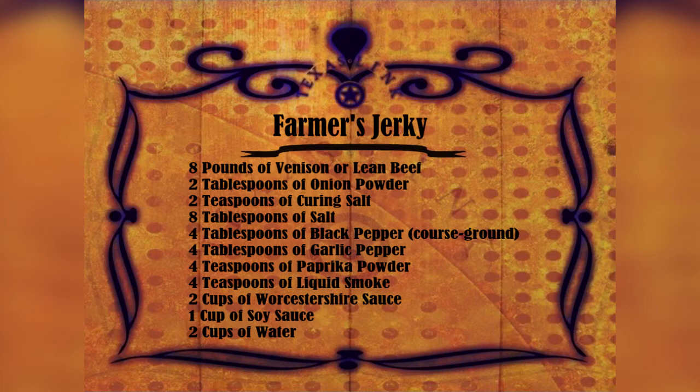Two cups of Worcestershire sauce, one cup soy sauce, and two cups of water.